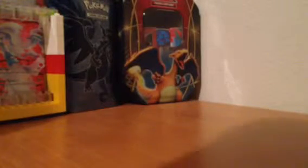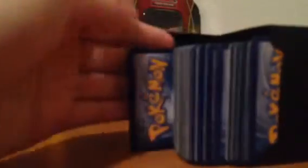I'll be talking about how to store and protect Pokemon cards. It's a great way to store and protect just random Pokemon cards like this. Purchased by deck boxes — I'm sure you guys have all heard of deck boxes. They're about $2.50 at your local retailer, card shop, whatever.